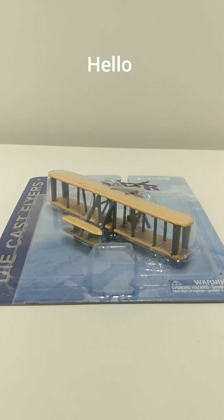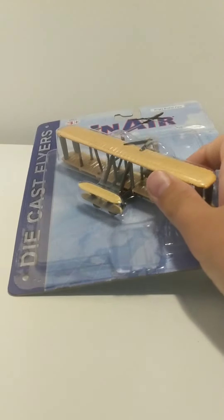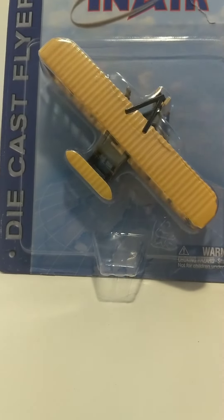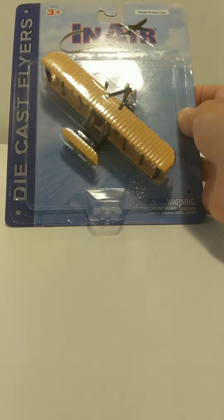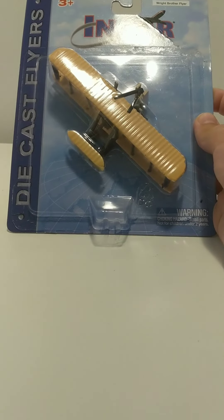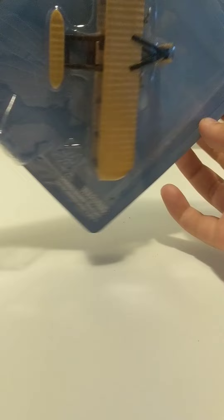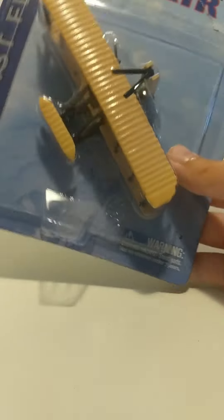Hello everybody. Welcome to my channel Aviation Station. Today we are going to be unboxing this In-Air model — it's a die-cast plane. It is the Wright Flyer.